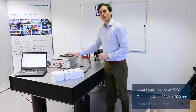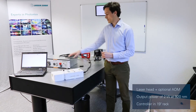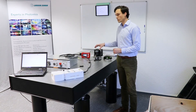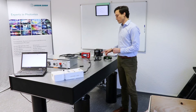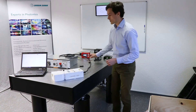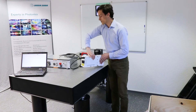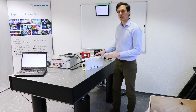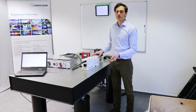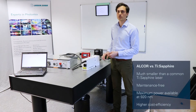The other part is the controller in 19-inch rack format. We have a small setup here which consists of a beam profiling camera from DataRay, a beam splitter cube, and a power meter for power measurement. We also have some alignment clamps for easy alignment. We can set up the laser in upright position so that the aperture has the same height as for the Titanium Sapphire laser, which is usually used for multi-photon microscopy setups.